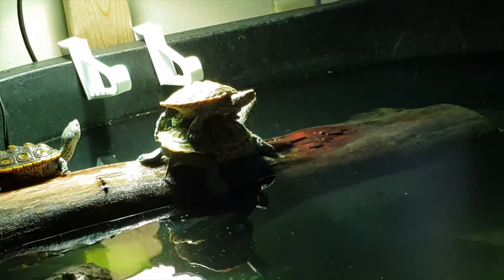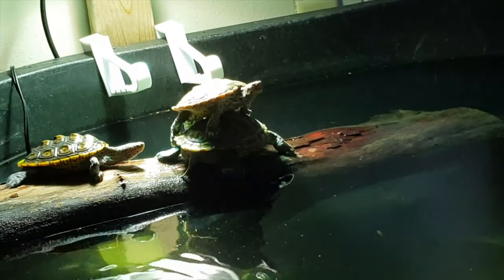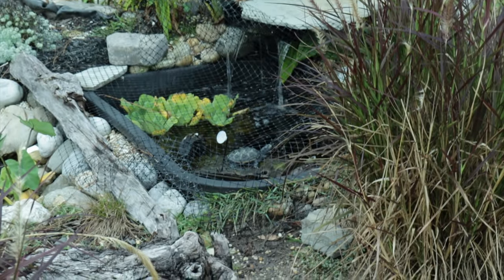Juvenile turtles are a lot more likely to begin basking — ones that are like three, four, five inches, even sub-adults. They're not quite adults, but not hatchlings. This is usually the time they're going to start basking. If not, make sure you check your water temperatures. If your water temperature is too high — like 82 degrees for a juvenile — you might want to lower it just a couple of degrees and see if that gets them to go up and start basking.